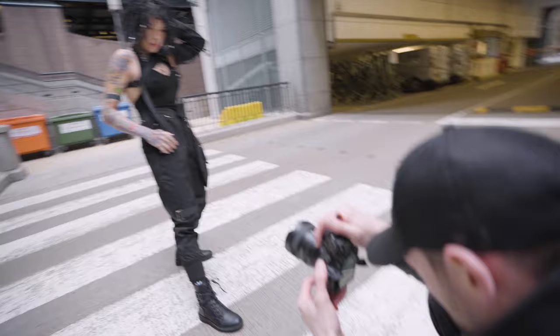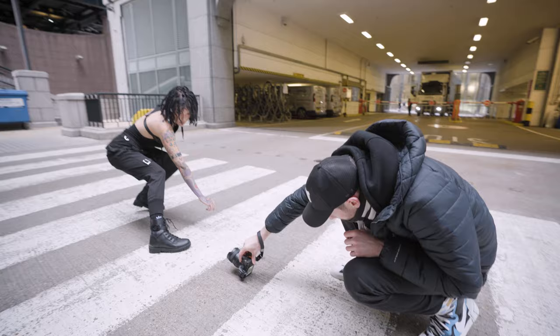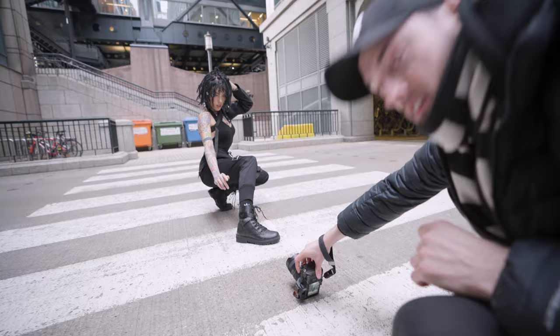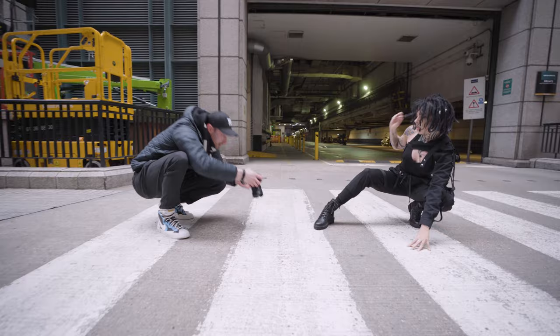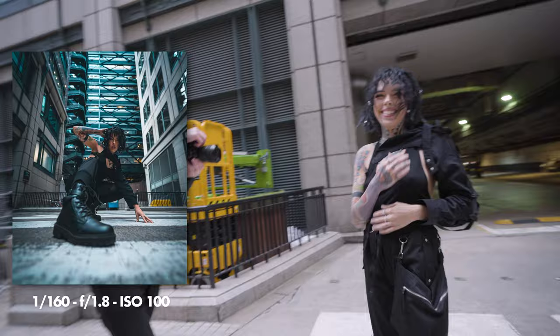I want to get more of that in the frame — weight your back foot and then have your foot out like that, yeah that's it. You won't be able to see this but the camera's picking up face detection, it's banging. That last one's sick — good job, well done.